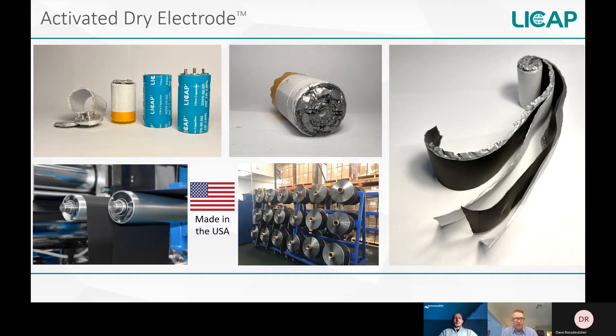The photo in the lower left-hand corner shows LeeCap's activated dry electrode material, which is a freestanding carbon film, prior to lamination to the foil. The rolls in the middle at the bottom are completed rolls ready for assembly into ultracapacitor cells. LeeCap's activated dry electrode is 100% made in the USA, in Sacramento, California, and is patent protected.